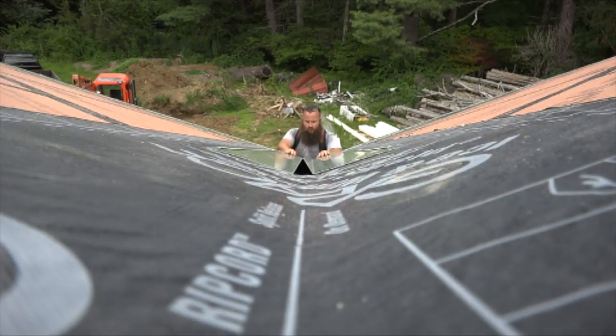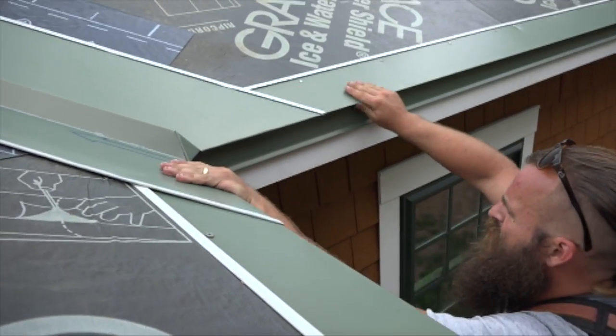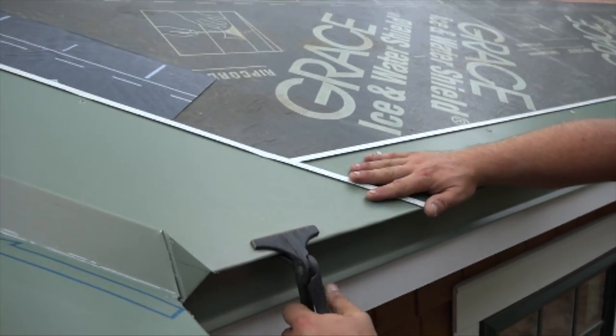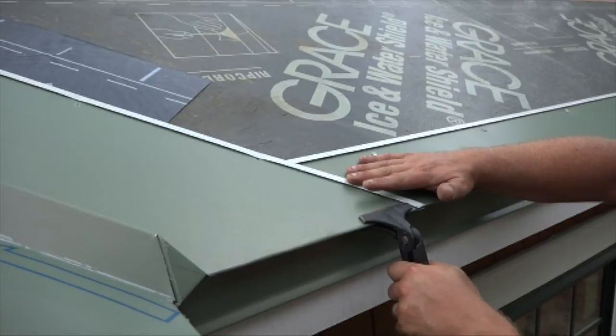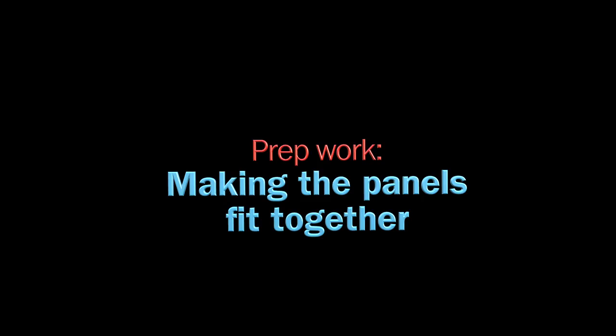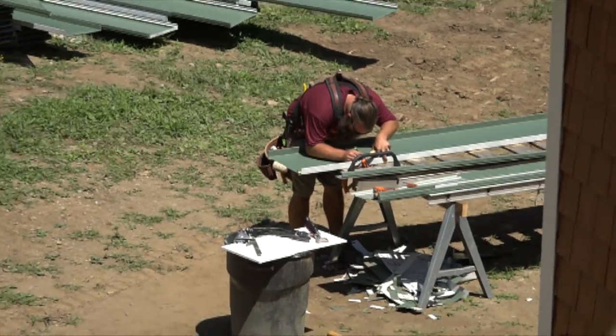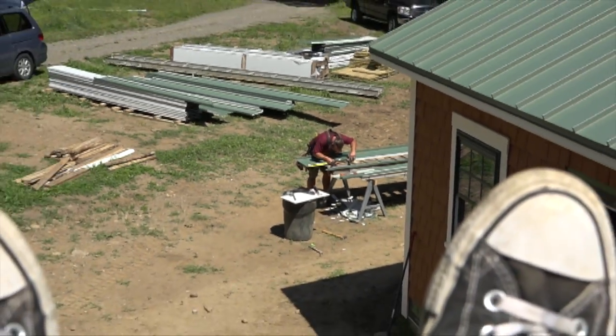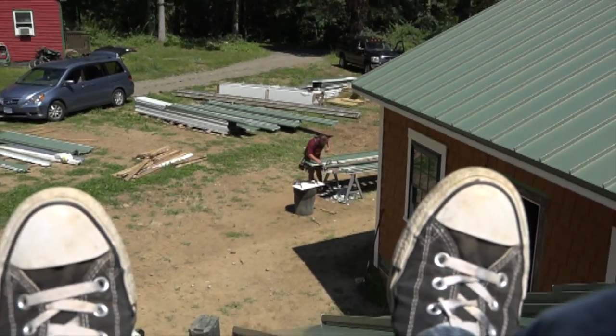One nice feature of a metal roof is that the roofing panels lock into the flashings below. It's not by accident either - the panels are tailored to do this, and Ben is the lead tailor. He begins by hemming the bottoms of the sheets and then trimming them to length, detailing the top to fit under the ridge cap.